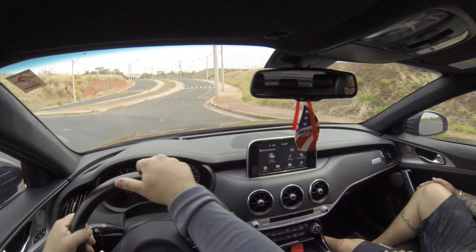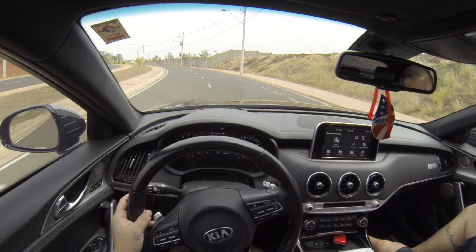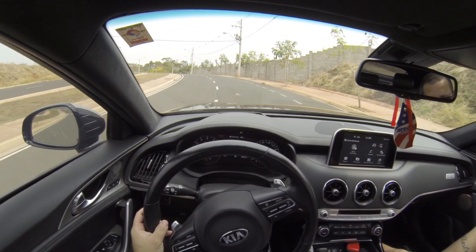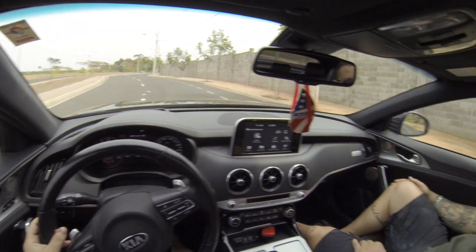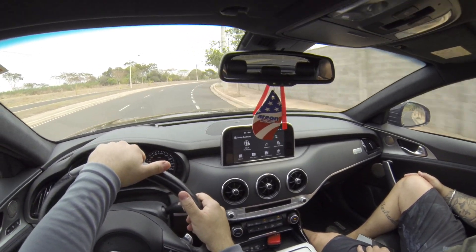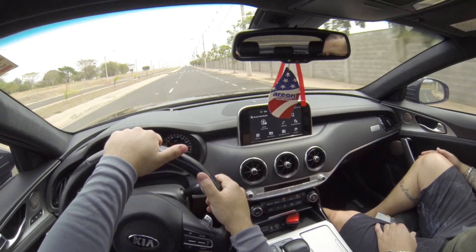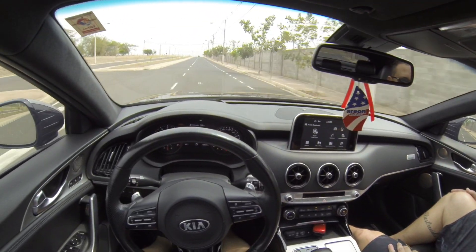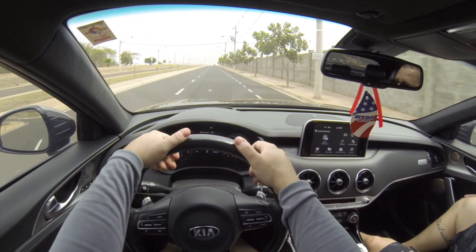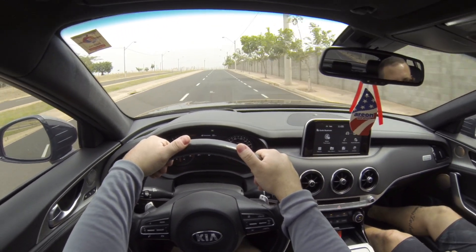É difícil falar em valor e preço de um carro desse, devido à exclusividade. Mas hoje, quanto vale um carro desse? A tabela FIPE tá 380. Mas você vai achar de 250 a 380. Vai depender... Eu acho que quanto mais passa o tempo, mais caro fica — mais exclusivo fica.